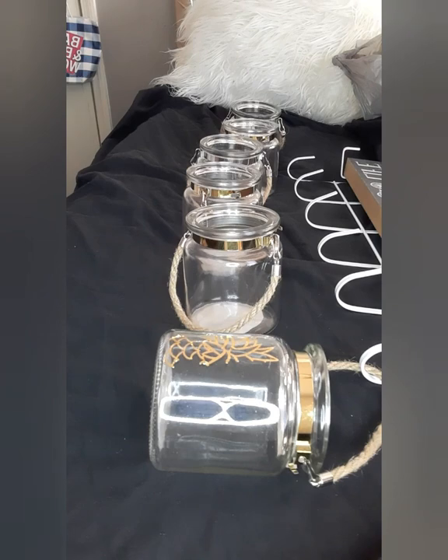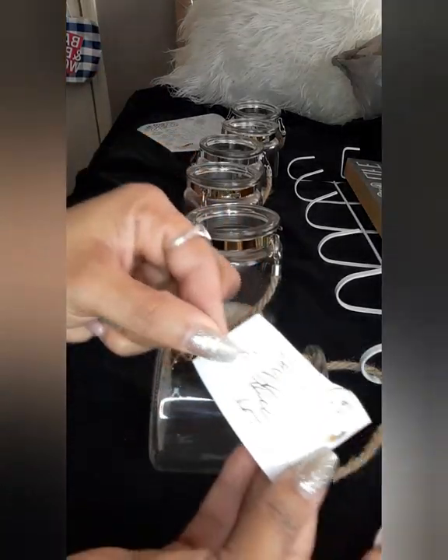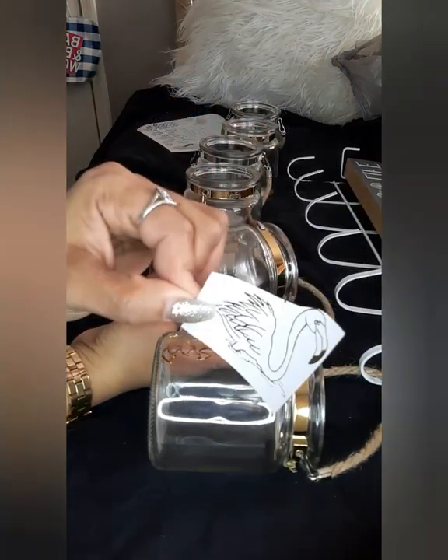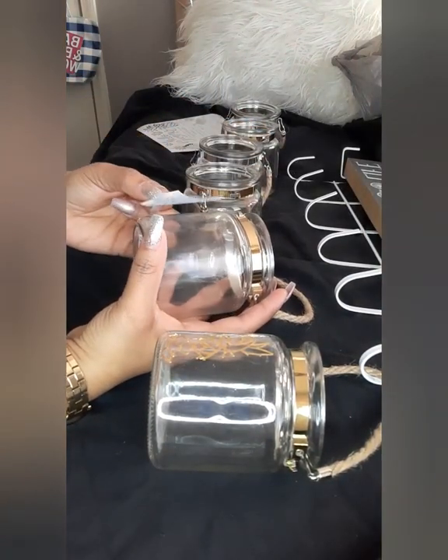Wow, this is cute — this is so cute! I'm going to use this one on one of the other ones, and I'm going to use this sticker right here on this side.